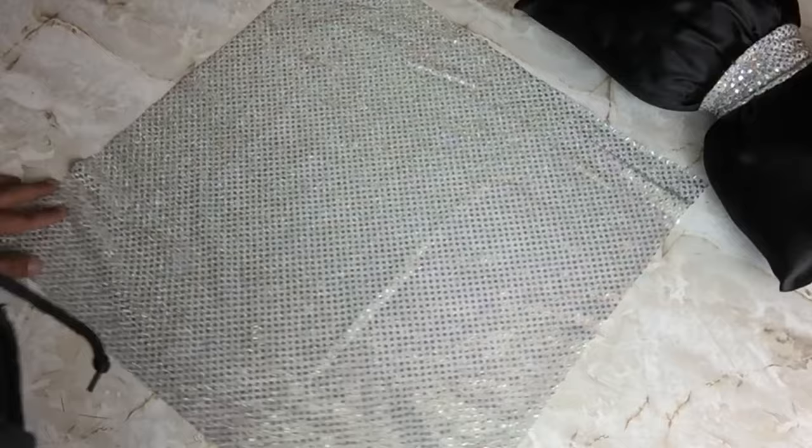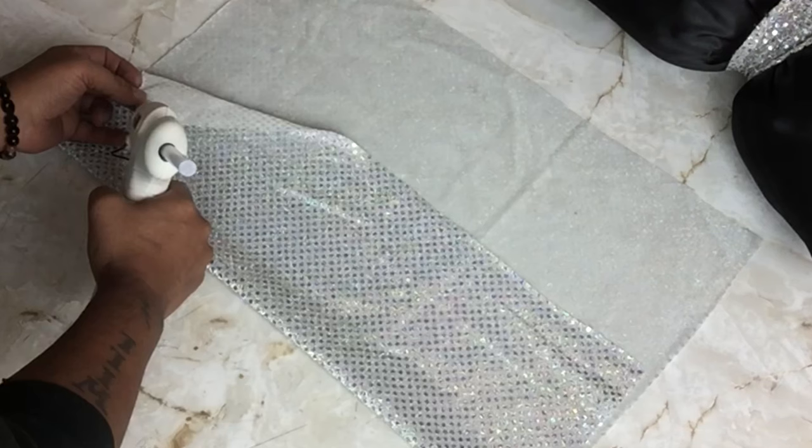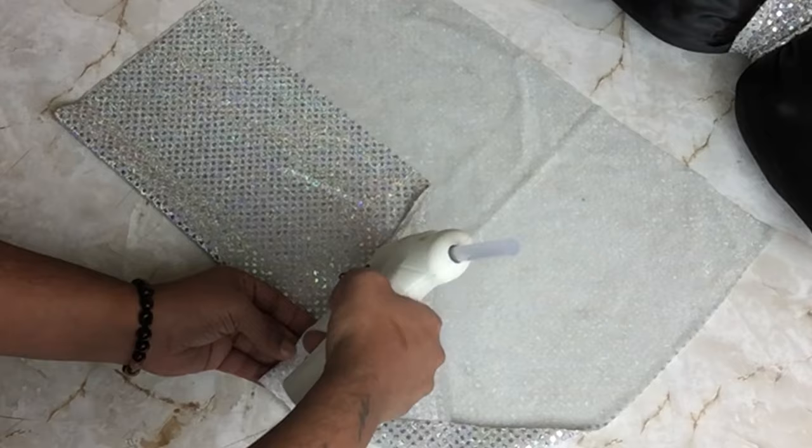Next, I took another piece of shimmering fabric cut to size, placed it upside down, and folded the top and bottom parts in, gluing them in place. Then I folded the sides in and glued them in place as well.